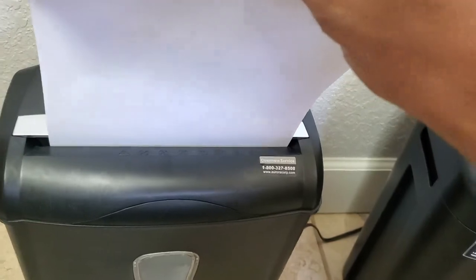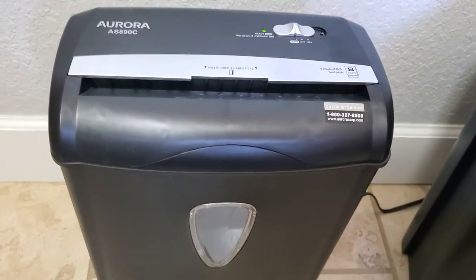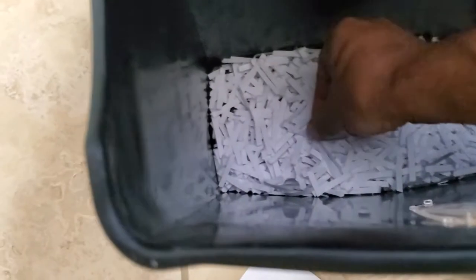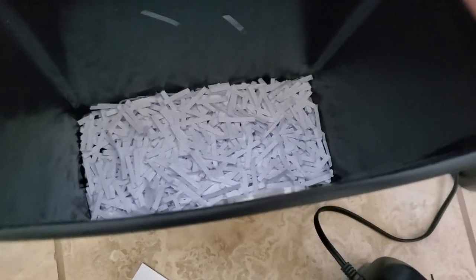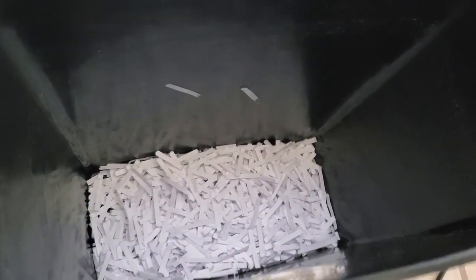Super cheap shredder. I could hear the paper clips go through and the whole thing seemed to do just fine. Look at that — there's a paper clip right there. Did it. Now we clipped it a little bit, but it went through though.